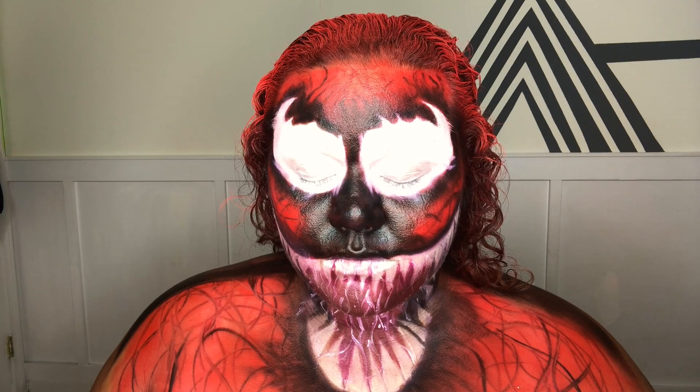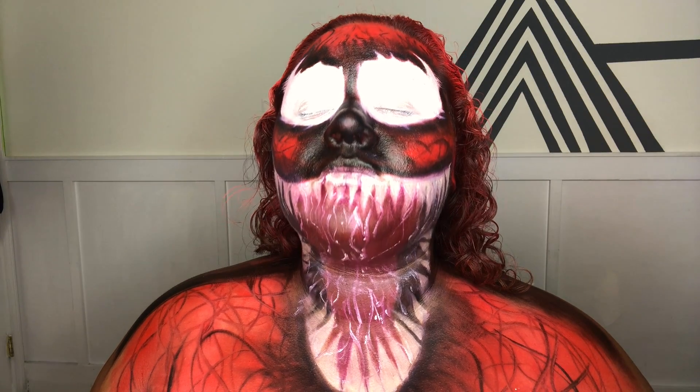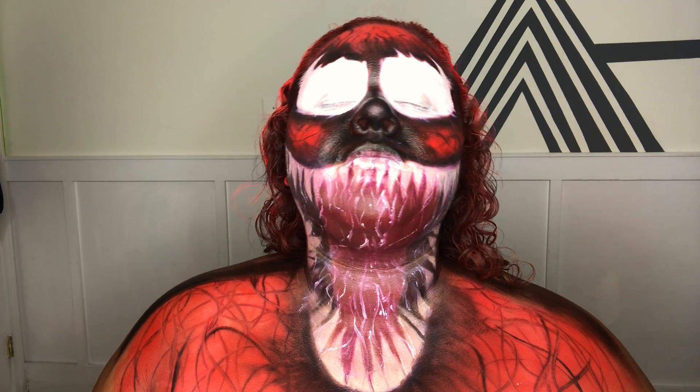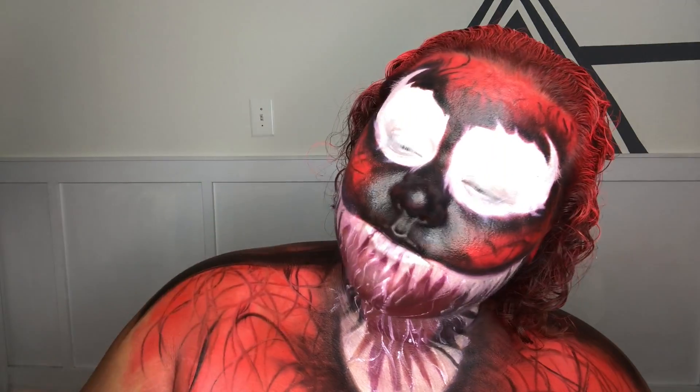And this is the finished look. If you like my videos, like, comment, subscribe, share with your friends, and click the notification bell. You'll be notified when I upload a brand new video. Thanks for watching. Bye guys!